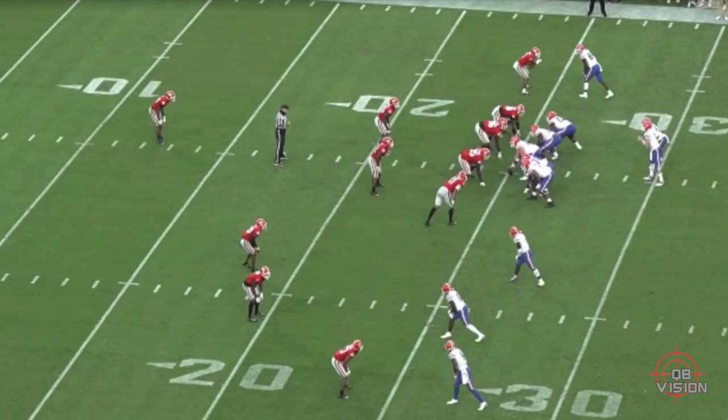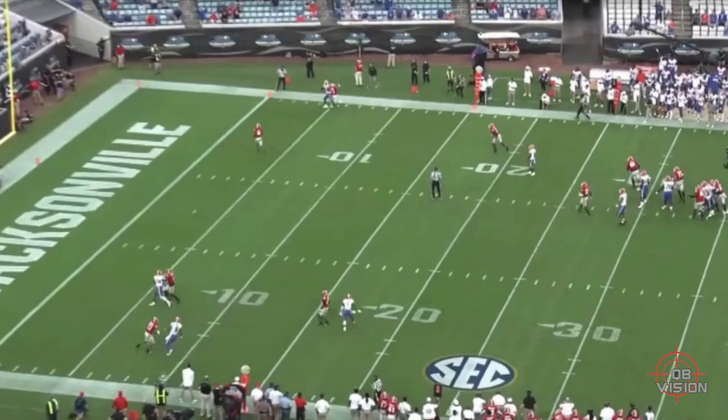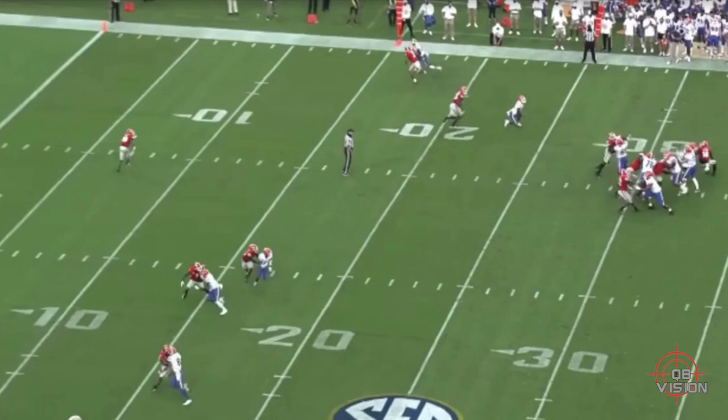This is where I think Kyle Trask is at his best — when he knows he's got man-to-man, knows the coverage, knows he'll have his matchup. He's a super accurate passer and throws the ball very well vertically. When he has a clean pocket he looks like one of the best college quarterbacks in the nation. Right here it's SEC football, man-to-man. They picked on this corner all day — Pits, Grimes, everybody — they liked that one-on-one matchup.